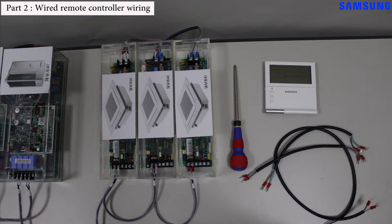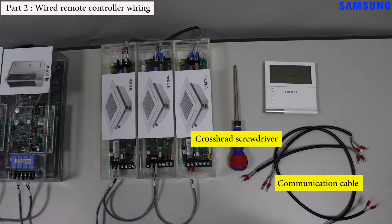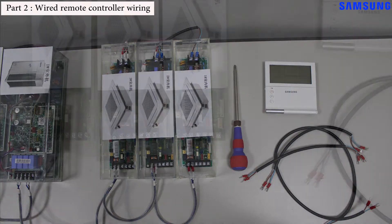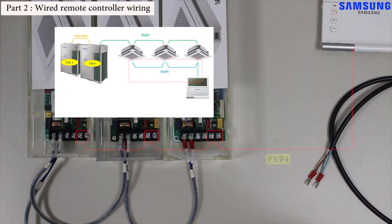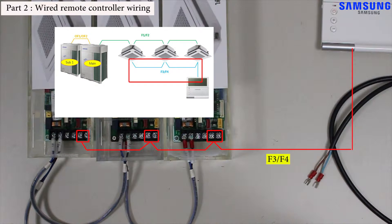In order to do so, we will need some tools and supplies: a cross screwdriver and a communication cable with four connectors at both ends. The wired remote controller is connected to the indoor unit through F3/F4 communication.